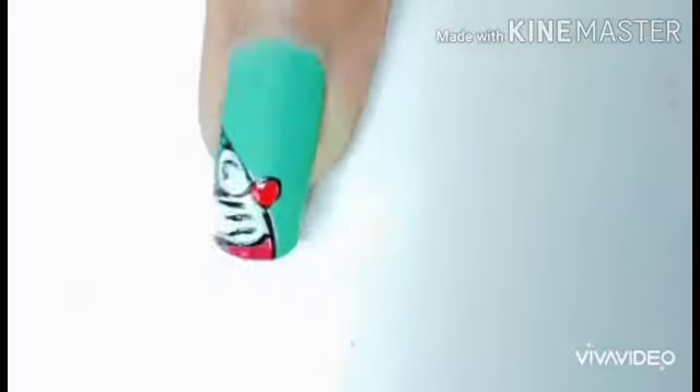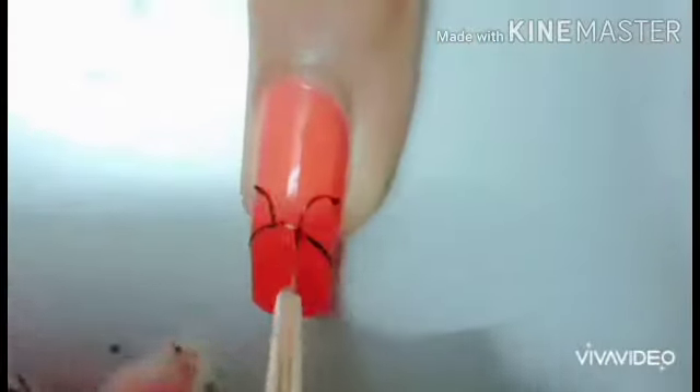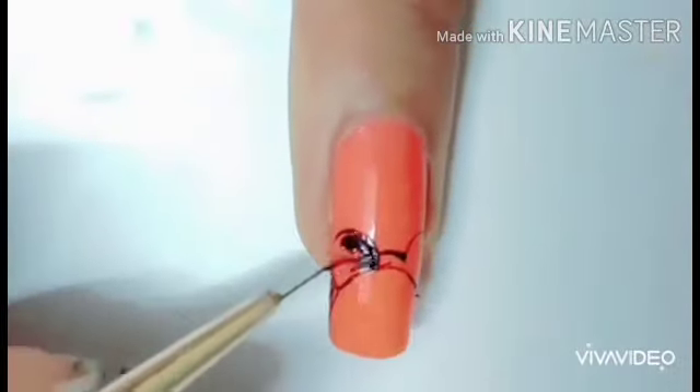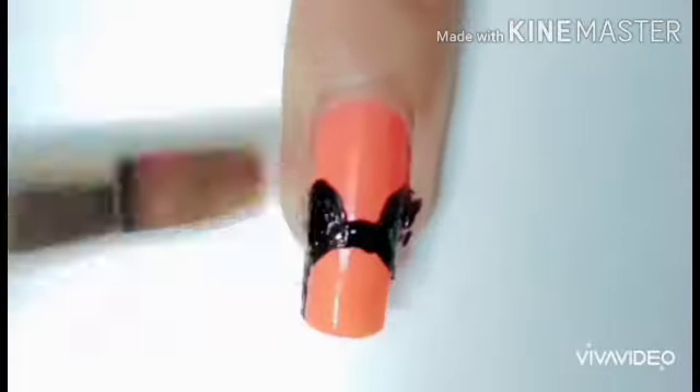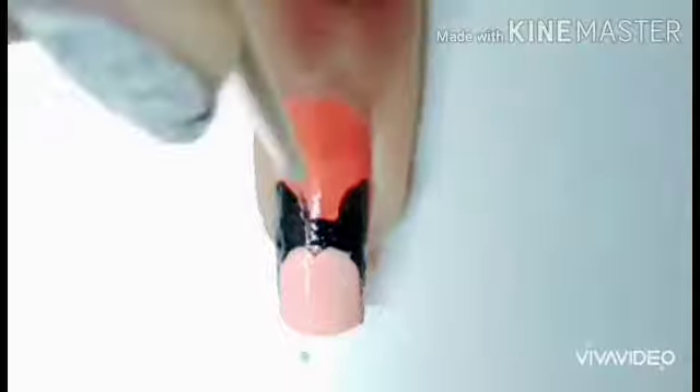Maybe you could just have fun with many cartoon characters. For the ring finger, the base color is going to be orange neon, and the character is the cat from Mickey Mouse. I am drawing the black ears that he has, then applying a peachy skin color to the face.